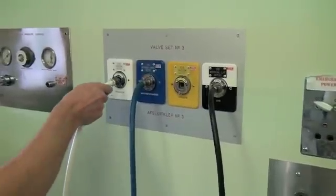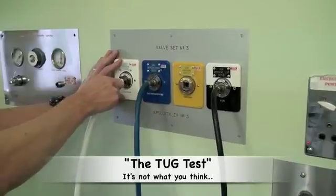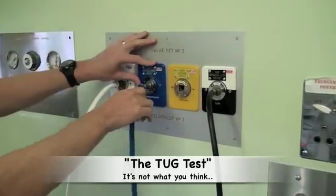Having tested the oxygen failure alarm, one now needs to reconnect the oxygen hosing to the wall and perform the tug test. The tug test is performed for each of the medical gases.